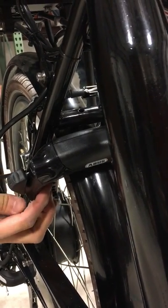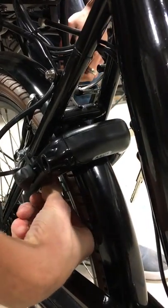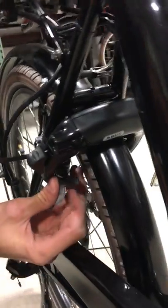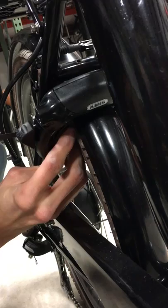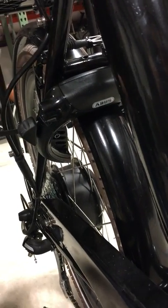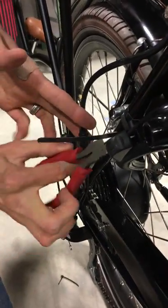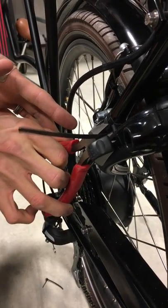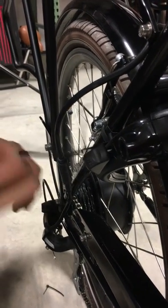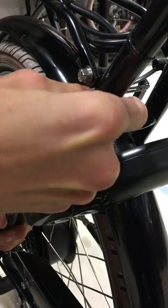Once you've checked that everything seems to be lined up, use the wrench to tighten the nuts all the way down, then take the covers and put them back on. Once everything is in place and tight, take your wire clippers, clip the adapter, then take two zip ties and zip tie the motor wire back in place — on the outside this time. You can zip tie that to the frame.